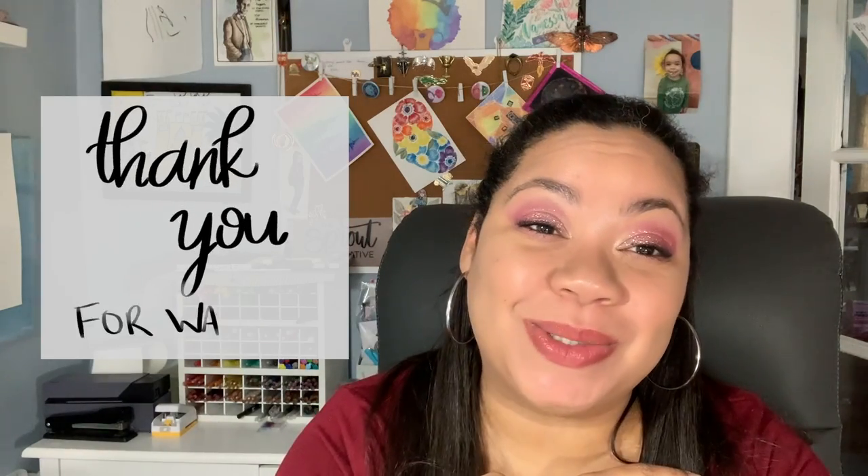If you have any budget-friendly watercolor supply tips or tricks to save money, please leave them in the comments down below. I would love to hear from you. Thank you, I will see you next week. Bye.